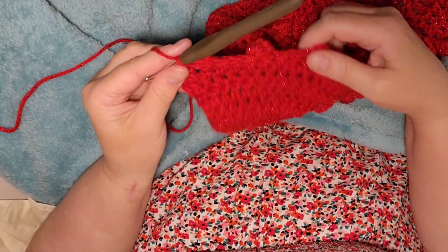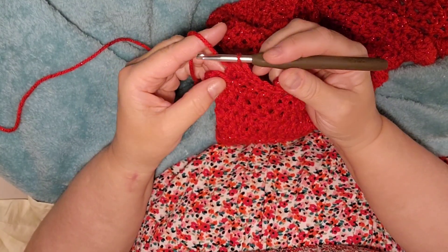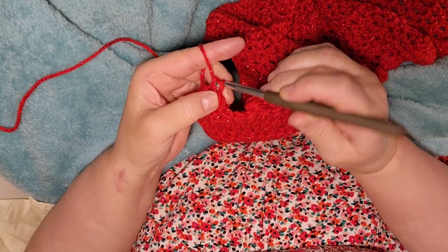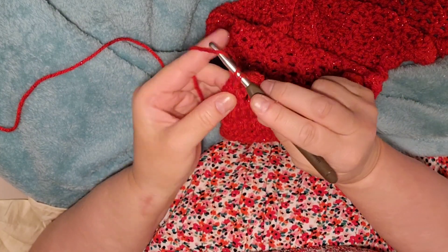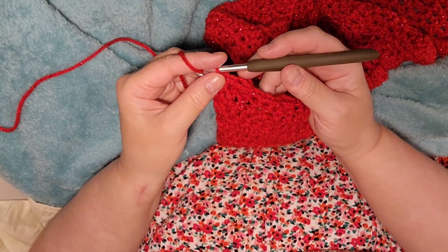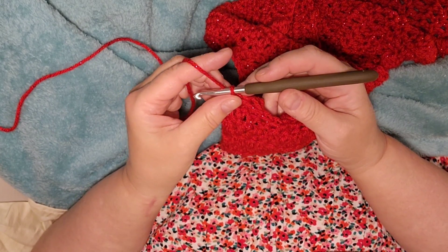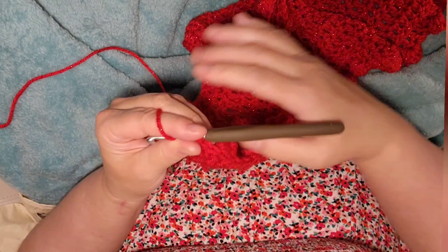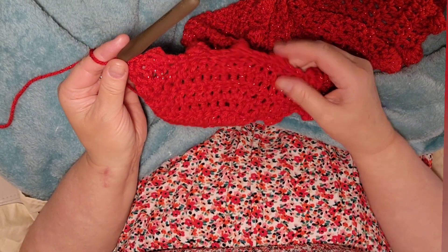I'm on the last of row 10 and I've got two stitches left, so I'm going to do one single crochet and then another single crochet. That makes just two on the end of row 10, and we have 169 stitches including the bobbles.